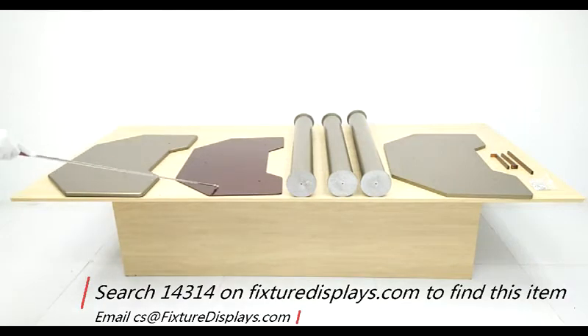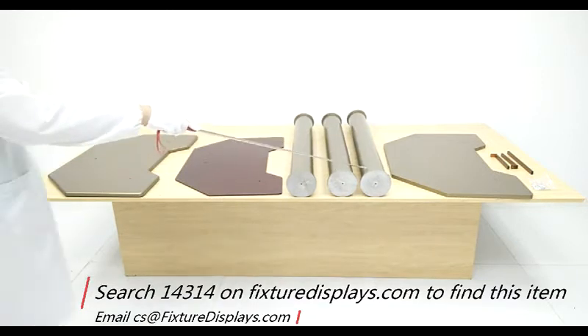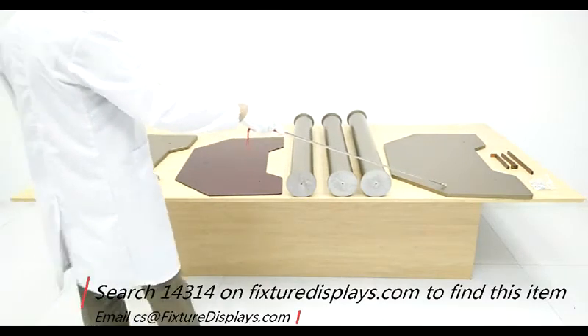These are all the components, and we're going to show you step-by-step instructions on how to put this unit together.